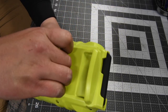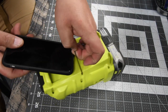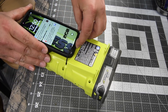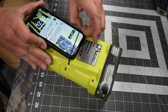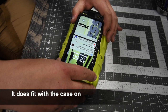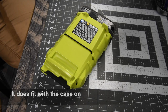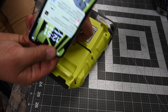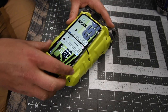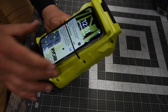It also has a little strap where you could put your phone — though phones have gotten bigger since this came out. I have the iPhone XR with a case on it. Let me take the case off — yep, that's exactly what it's for. Your phone fits right there perfectly.